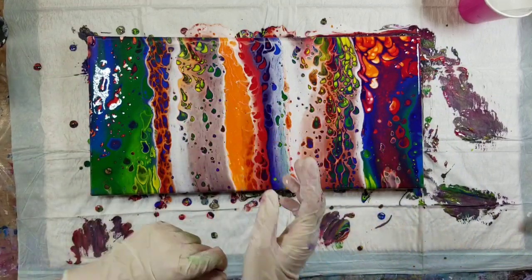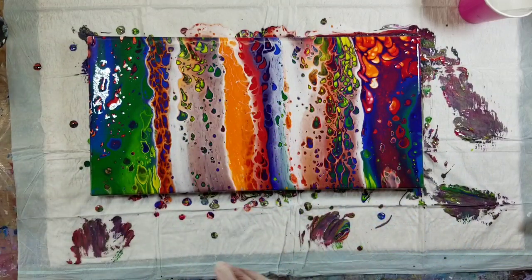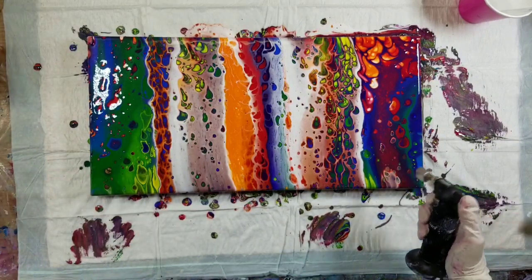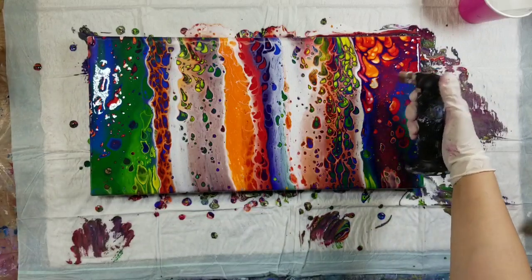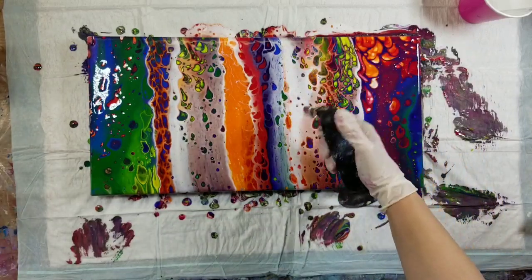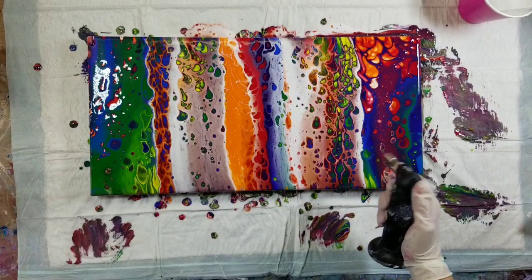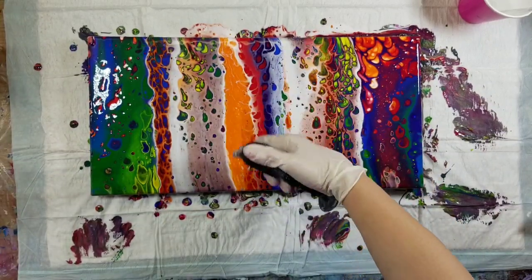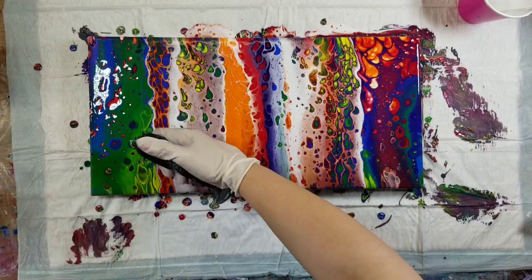These cells are looking a little overstretched — that's one of the hazards of silicone. That's why I wait to torch, because I don't want them all to be overstretched.